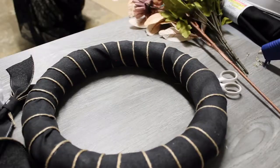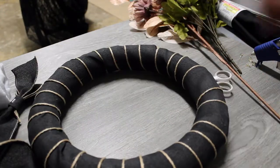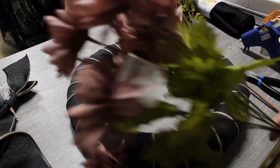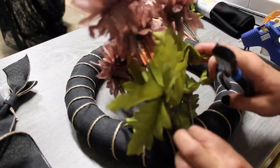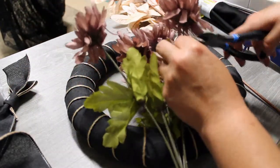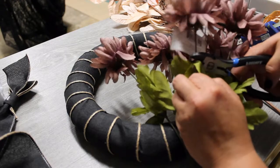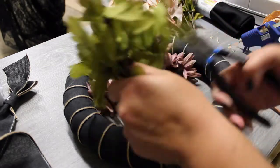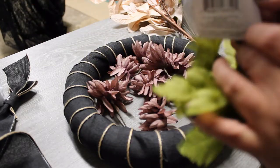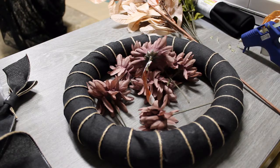It turned out pretty cool — it almost reminds me of a spine, or like drawings of a cornucopia. Now I'm grabbing the flowers and some wire cutters and cutting them down to the right size. I debated whether to cut them right up next to the top of the flower or leave a little stem. Since I didn't know how I was going to arrange them yet, I cut them all with the stem a little longer so I could adjust later.